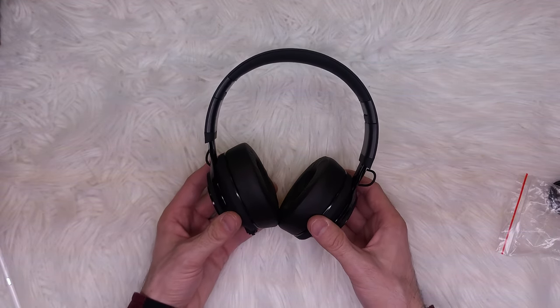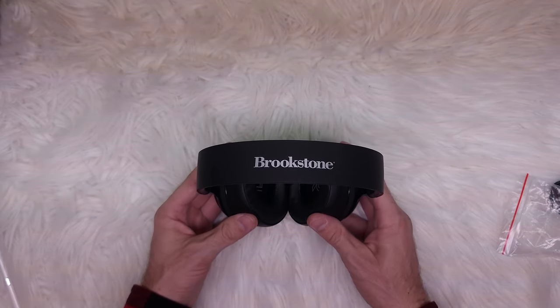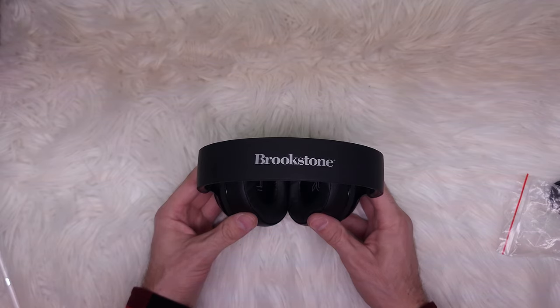Anyway, this was the review for the Brookstone NovaTouch headphones. Thank you everyone for watching and have a good one.